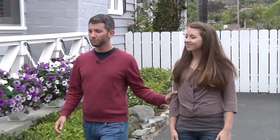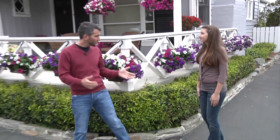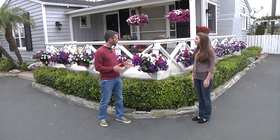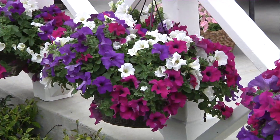Emily, thank you so much for your help. I appreciate it and I think we've really shown off how these Surfinias petunias can work. Do you like how it's turned out? Yeah, I think all the colors worked really well together. It just looks really great in the end.